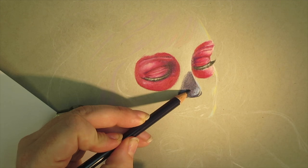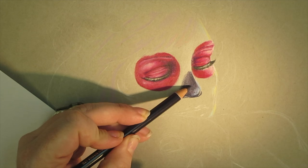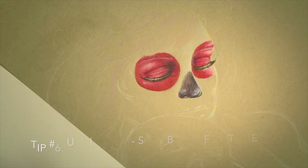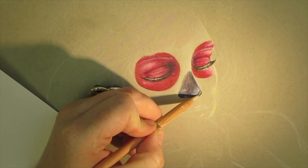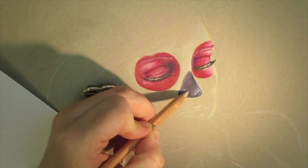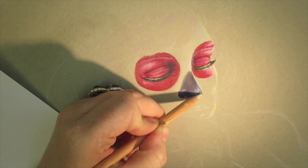Another quick tip, and I want to stress this: I like to use indigo instead of black and layer it with other dark colors. Save the Mars black and lamp black for the absolute darkest shadows, so that you can really give those shadows and highlights that spectrum of color and the punch they need. Because even the black areas are going to have highlights. I used Lavender Blue for the highlights on the nose.